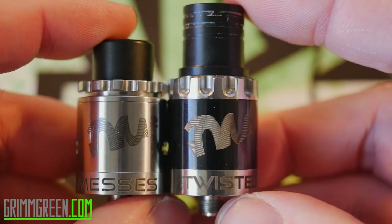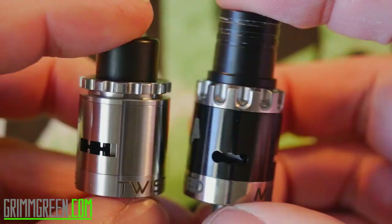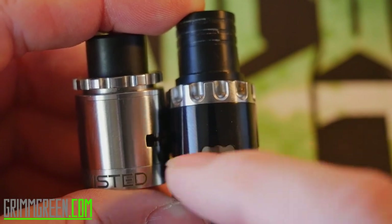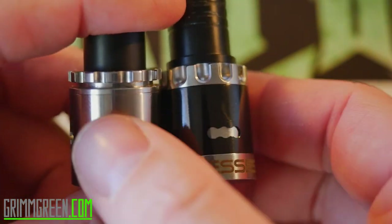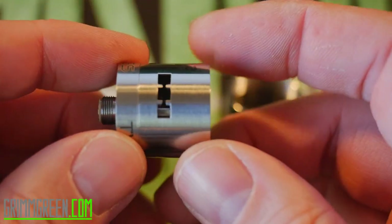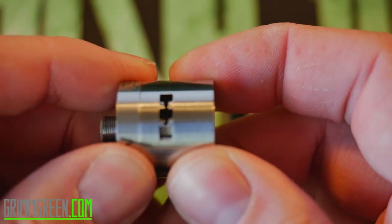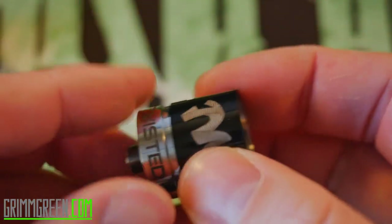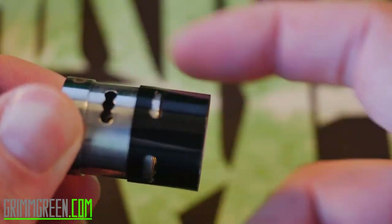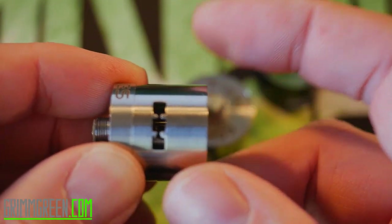Here's a size comparison side by side with the Twisted Messes Version 1. Most of the shortening on the Version 2 comes from the drip tip. You can see the airflow right there — that blank space in the outer airflow control ring that did nothing and looked weird on Version 1 doesn't exist on Version 2. The airflow control ring on the Squared takes some effort to turn and pull off. On Version 1 it just spun really freely and came off easily with nothing holding it in place. On Version 2 there's actually resistance — the tolerances are tighter, so it'll stay where you set it.